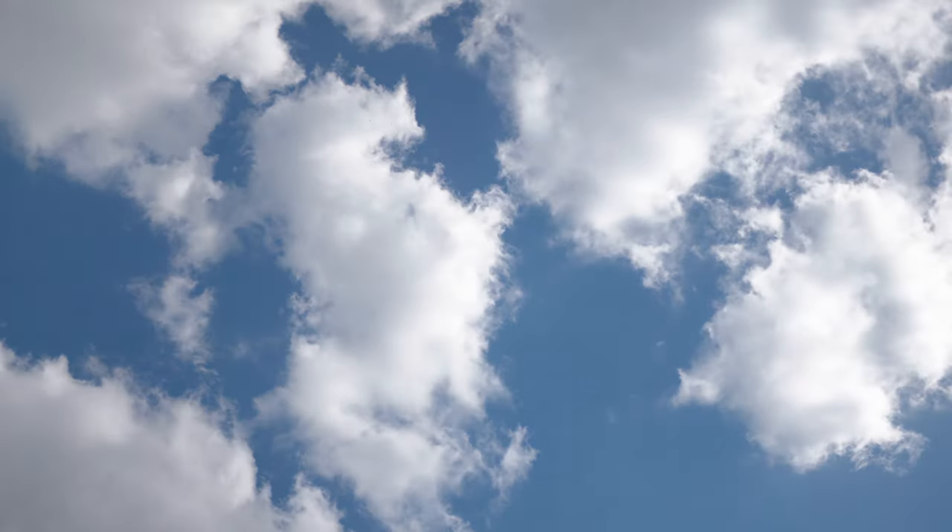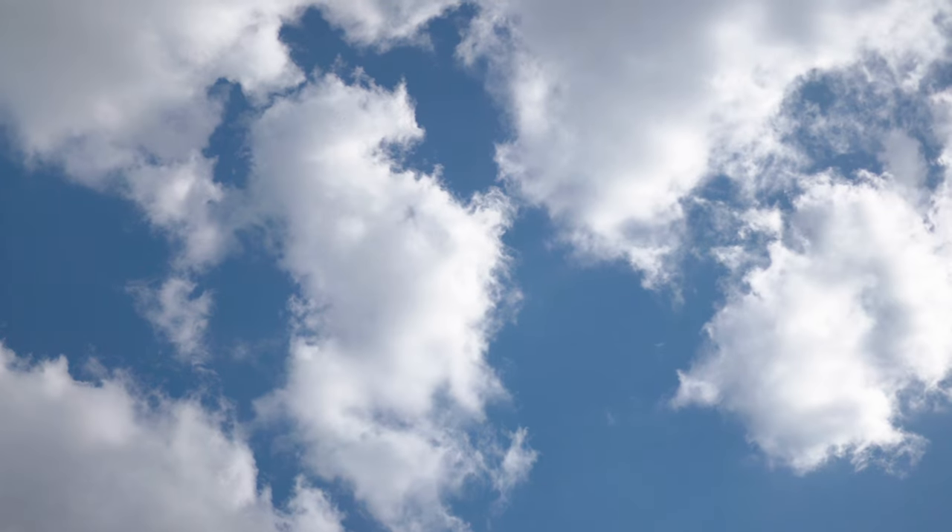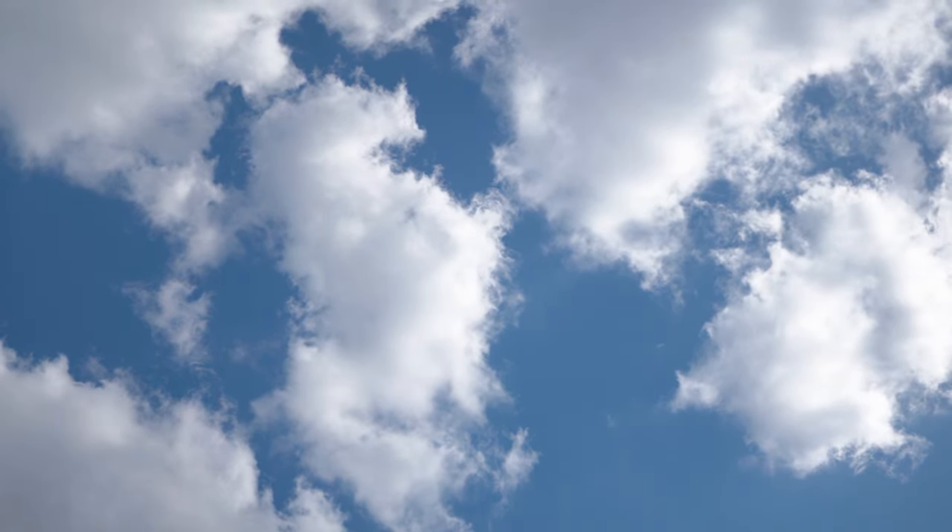Next, I wanted to max out the ND to see if I got that dreaded X pattern across the frame. This was shot at f1.4 with my ISO up at 2500, and as you can see, we are X free.